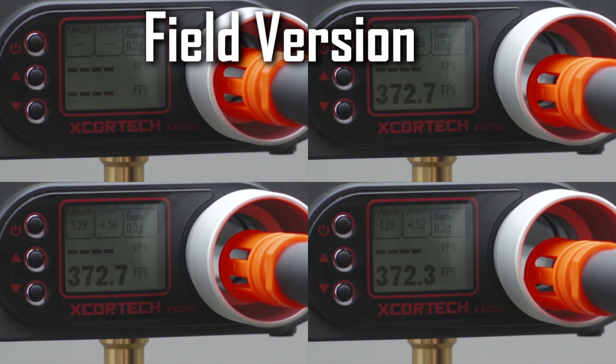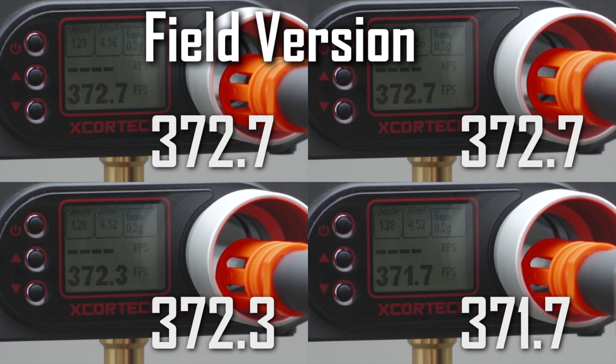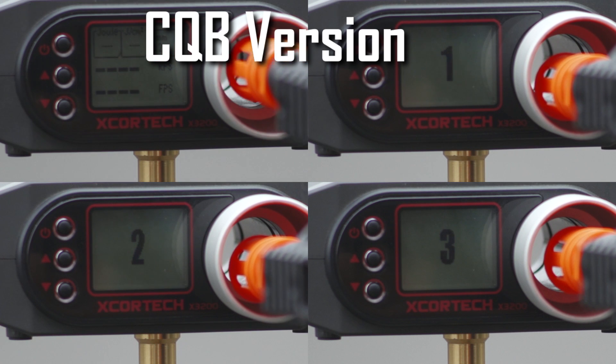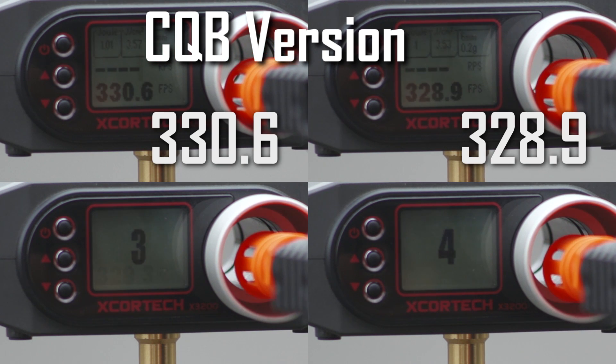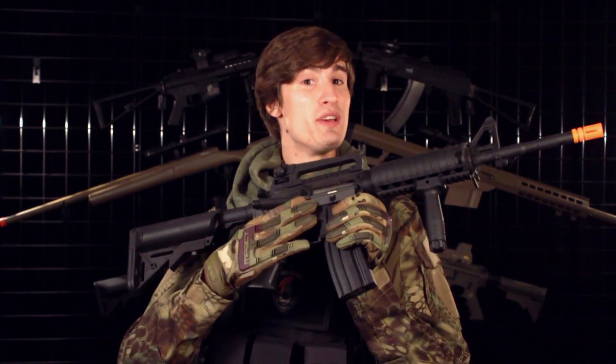And while we're talking about FPS, let's move on to the Chrono test. As you can see by the Chrono numbers, these guns are very consistent between their high shots and their low shots — they only have about a 5 FPS variance. This is a sign of a healthy piston and gearbox.